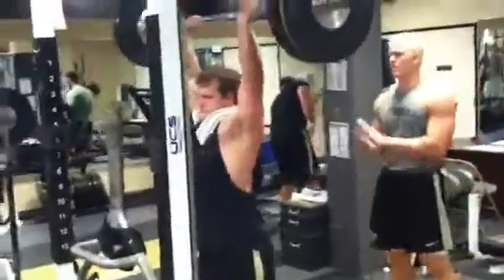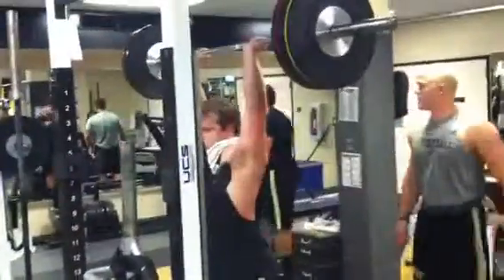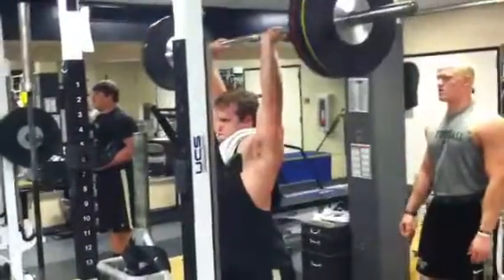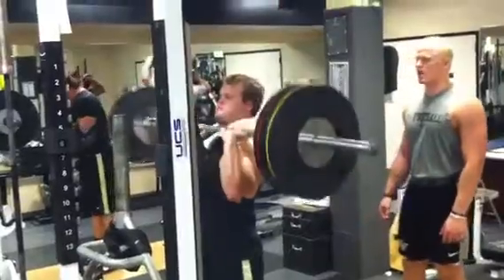Hey, watch out, balls on top! I'll use the heels. Put your hands on it. That's official. Come on.